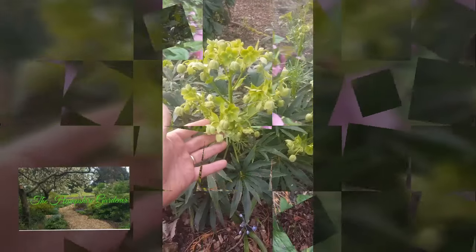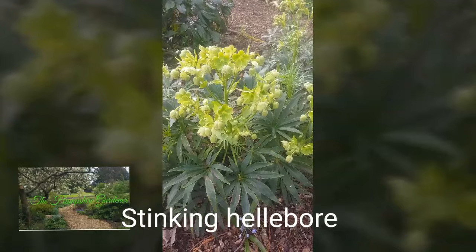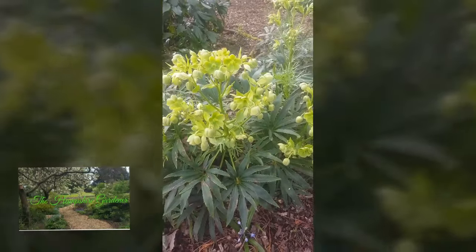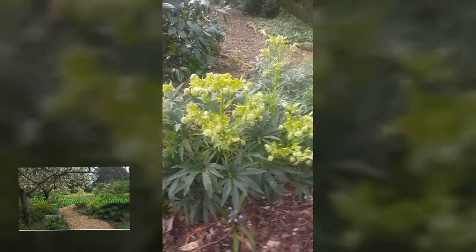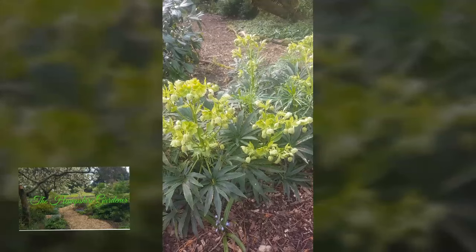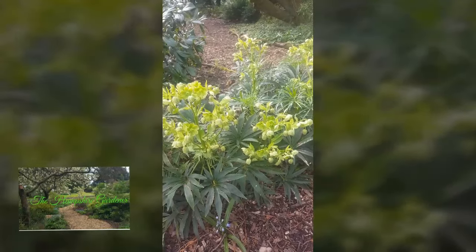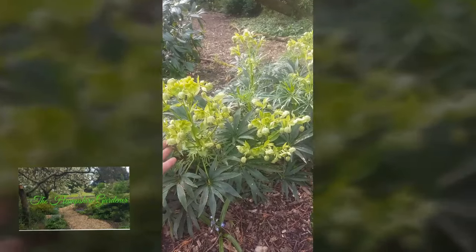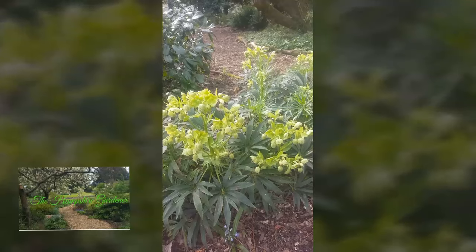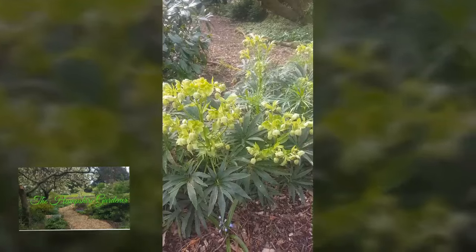Now this is another Hellebore. This has got an unfortunate name of Stinking Hellebore, which is a real shame because it really adds something to a dark corner in your garden in springtime and to a woodland garden as well. I've got them down here in this woodland garden and they look great. The light green on these really stands out against the darker greens of the shrubs and really makes a display, I think.